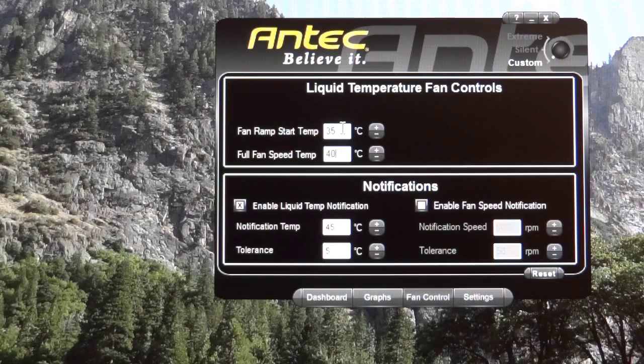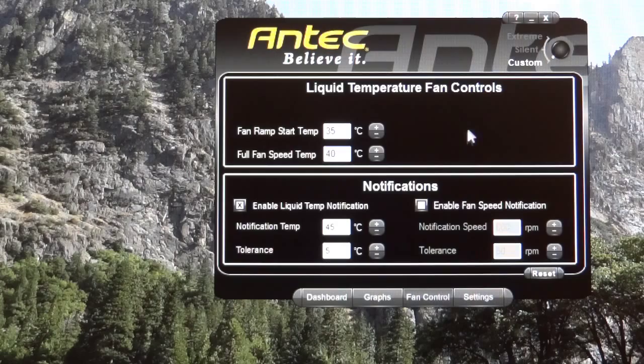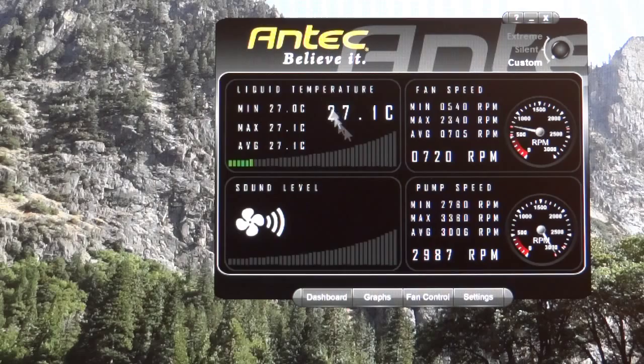I'll probably change my ramp points to 40°C and 45°C since I've delidded my CPU, meaning I get better temperatures generally. In terms of notifications, I highly suggest enabling liquid temp notifications — this effectively tells you if your pump has stopped working. I've set it to alert at 45°C with a 5°C tolerance. Fan speed notifications I find somewhat pointless, since if fans aren't working your liquid and CPU temps will both spike anyway.